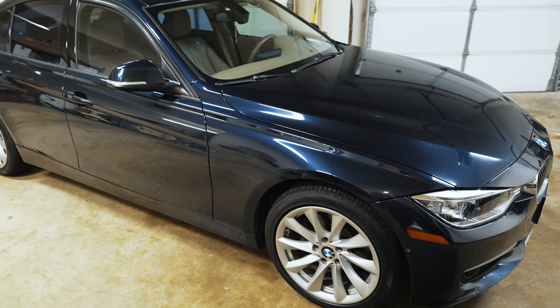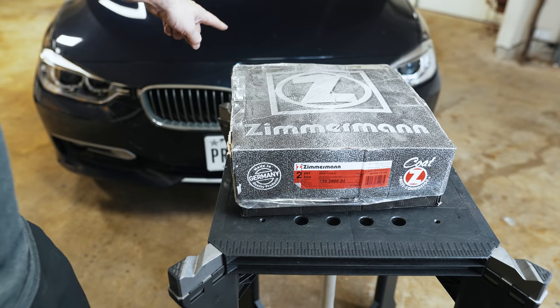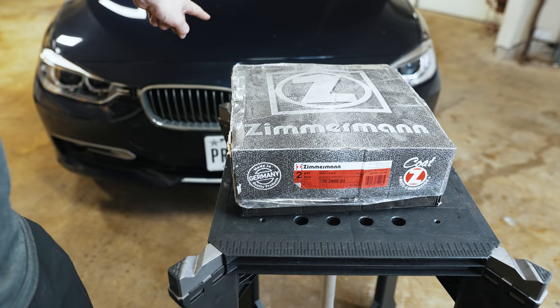Hey guys, thanks for tuning in today. I'm going to show you how I tackle brakes on a BMW. I'll be doing the front brakes on this 328i N20.